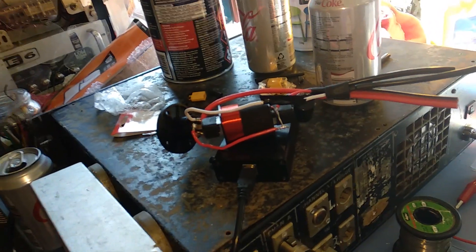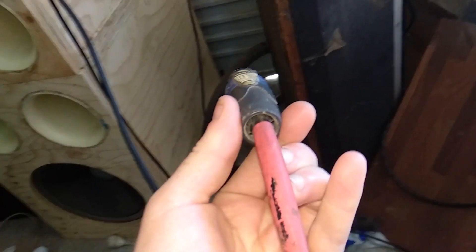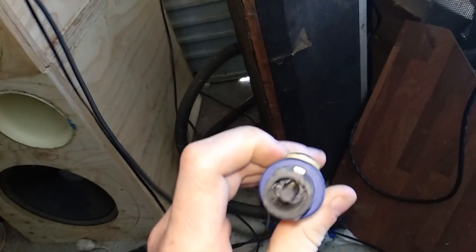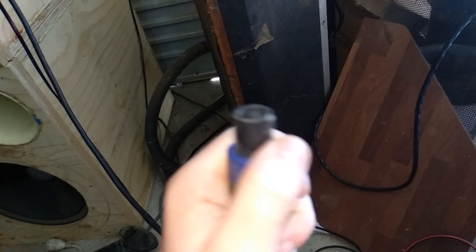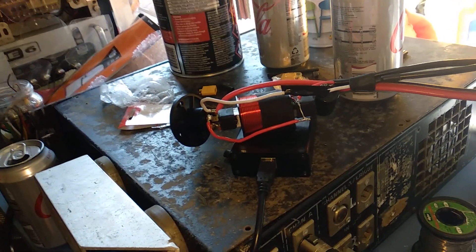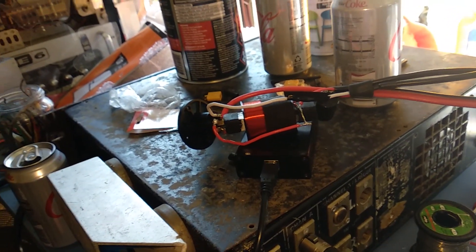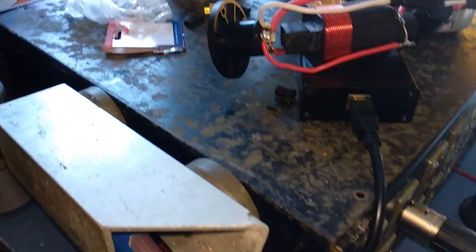What that means is if you have a four-core Speakon cable, you can run left on pins one and two and right on pins three and four. With two of these crossovers, you can actually run four different speakers — two bass units left and right, and two treble units left and right — off a single cable, which I reckon is pretty cool. That's why I'm making a few of these.